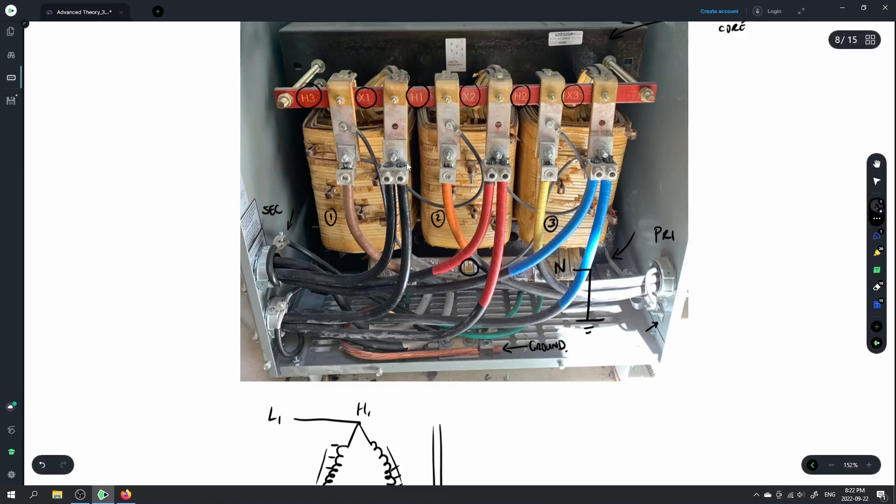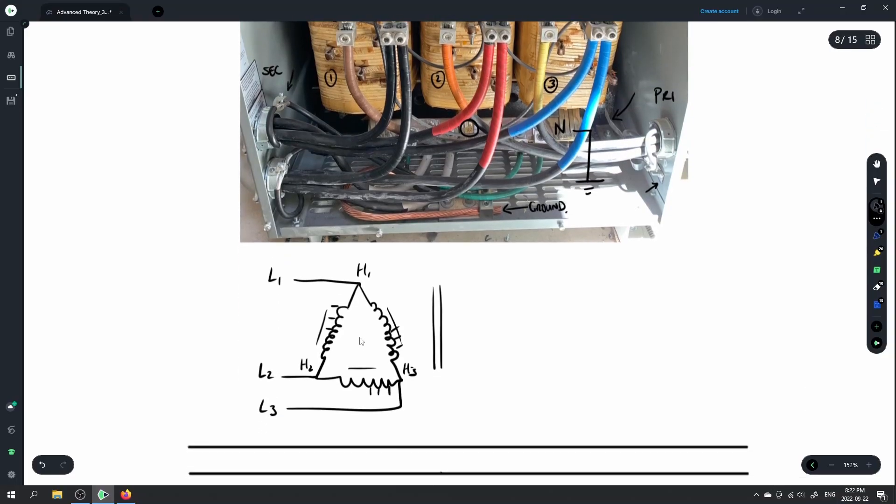By changing that tap, you change which tap the bus connects to for H1, H2, and H3. Our standard voltage is usually 600 volts, which we use as our line voltage throughout the building to feed this transformer. Based on the previous diagrams, the phase voltage is 600 volts on the inside of this transformer as well.